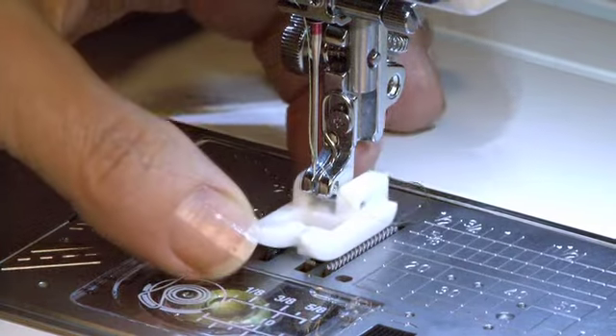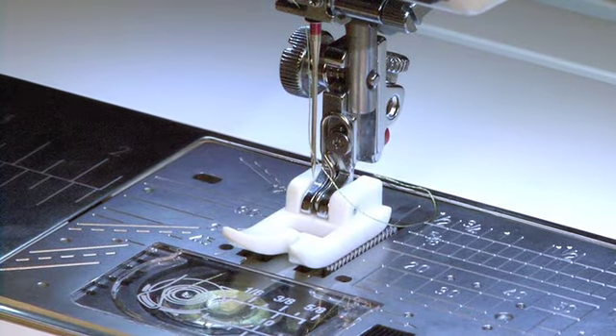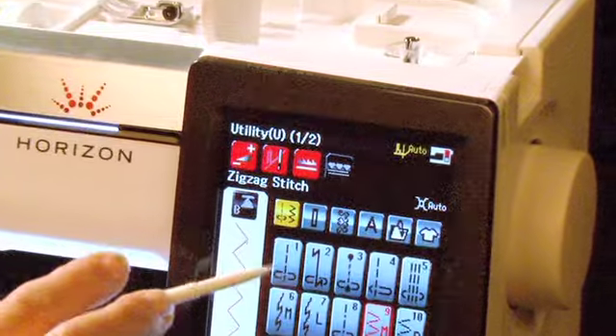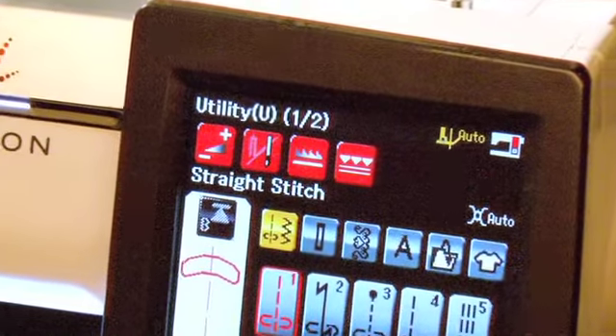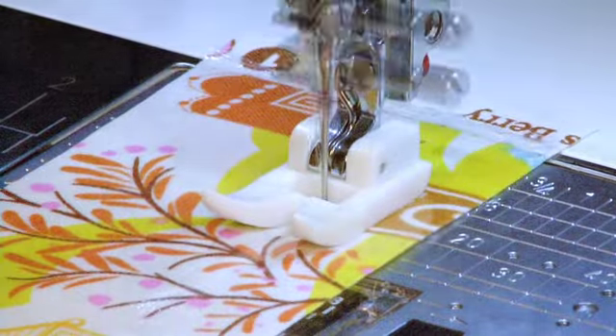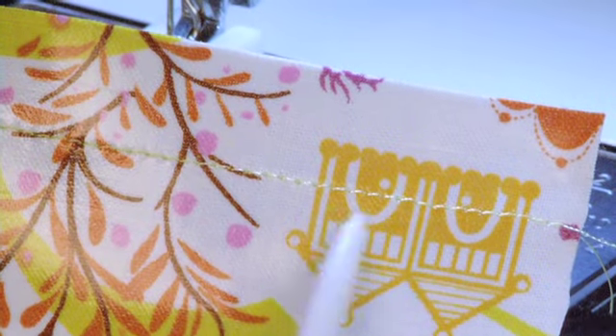To use it, first attach the foot to your machine. On the touch screen, go to Utility Stitches. Choose a straight stitch. Begin sewing as you would with regular fabric, and your seam looks just as good.